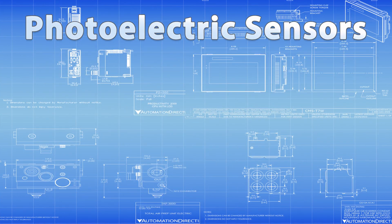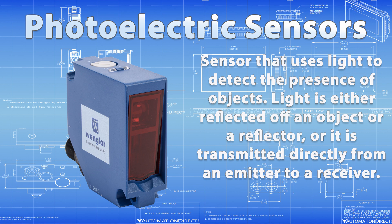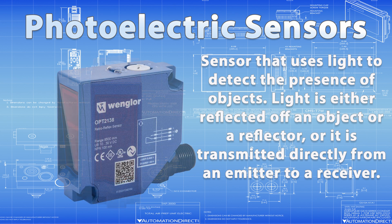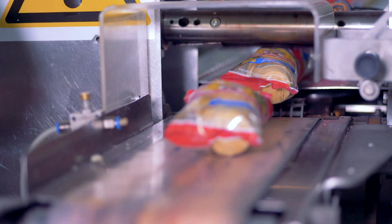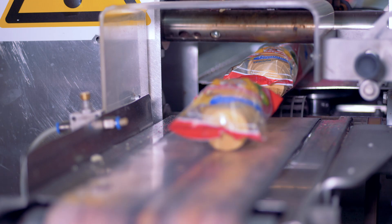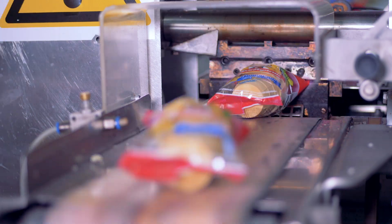A photoelectric sensor is a device that uses light to detect the presence of objects. Light is either reflected off of an object or a reflector, or it's transmitted directly from an emitter to a receiver. The sensor detects changes in light intensity to determine object presence, based on either a light-activated or dark-activated mechanism.